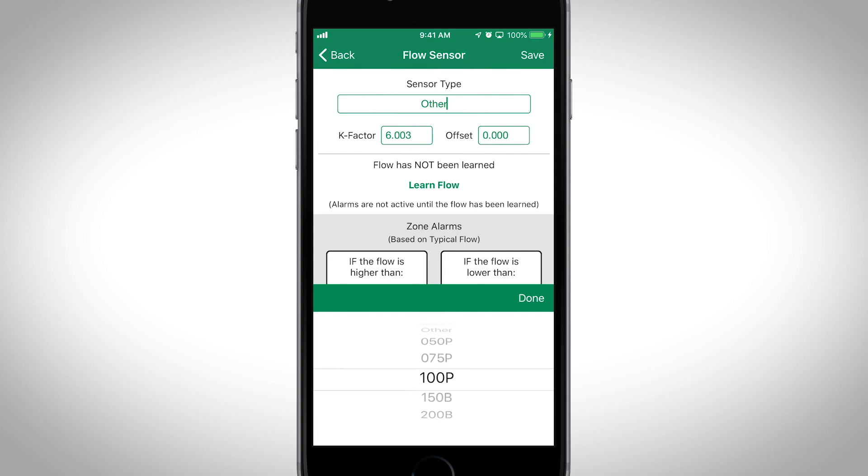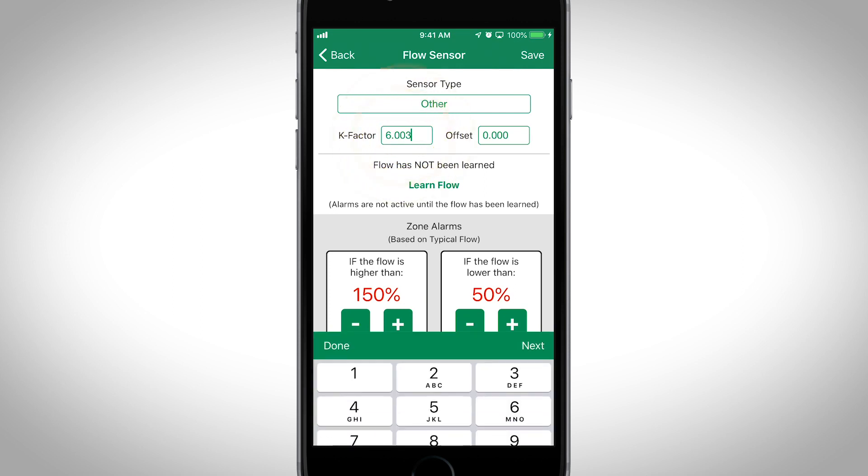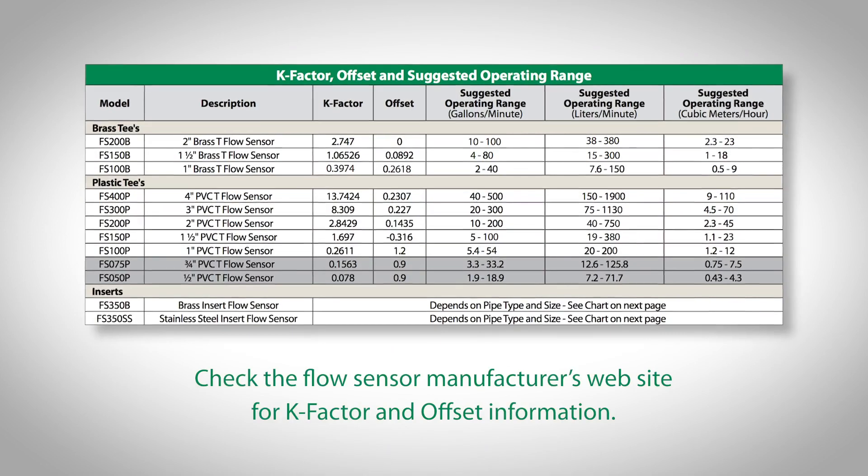If your flow sensor isn't in the list, select Other and then enter a custom k-factor and offset. Check the flow sensor manufacturer's website for k-factor and offset information.